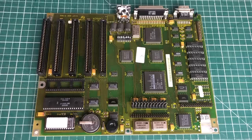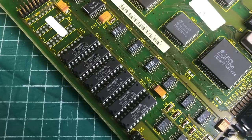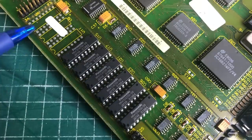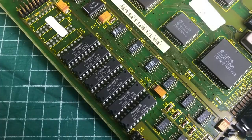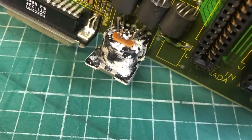The computer comes with 768 kilobytes of RAM. There are some additional free sockets, but obviously since you can't address more than 640 kilobytes under MS-DOS, there's not much point. Around the keyboard connector there was this weird white residue — I have no idea what that is about.